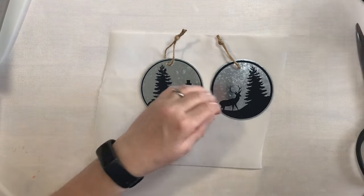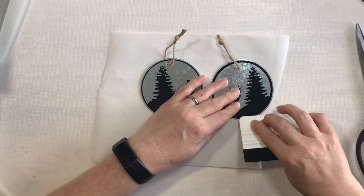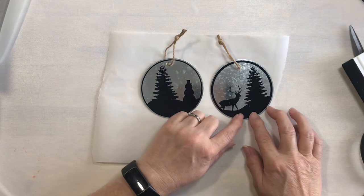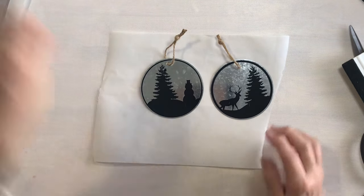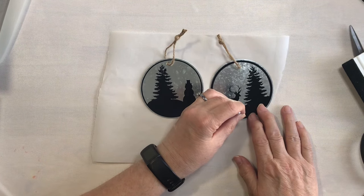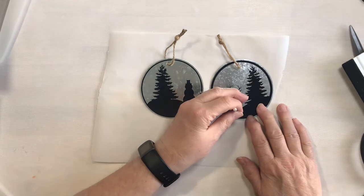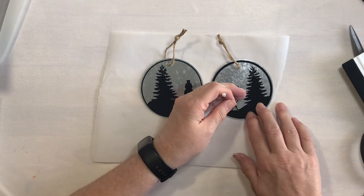I did just notice a little air bubble in here, so I'm going to try and work that out real quick. If you can't get these air bubbles out, go ahead and use a little stick pin and just put a little bitty hole in it. Then when you move the air around, it should flatten out just fine.